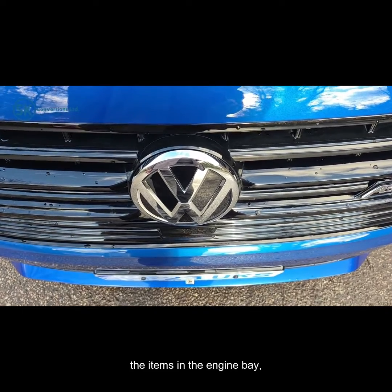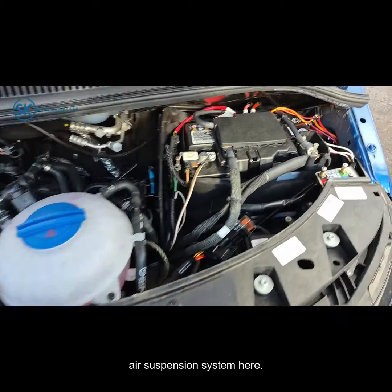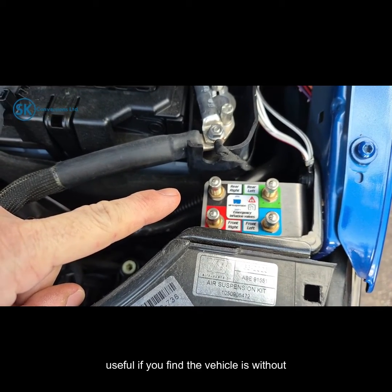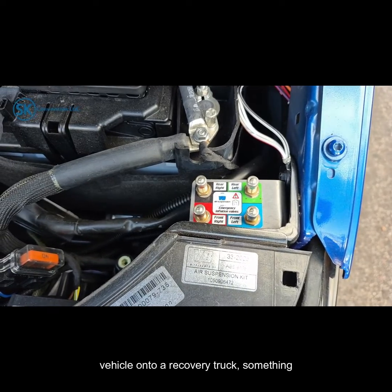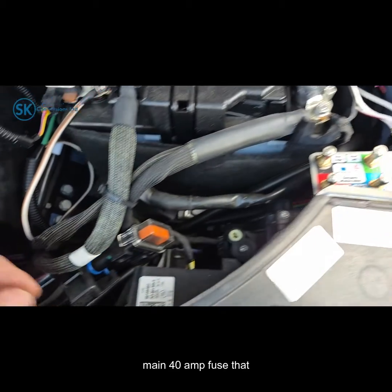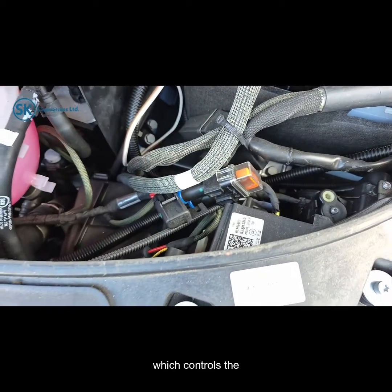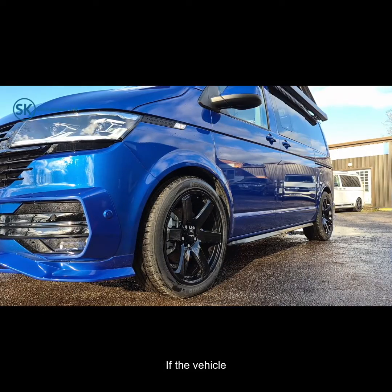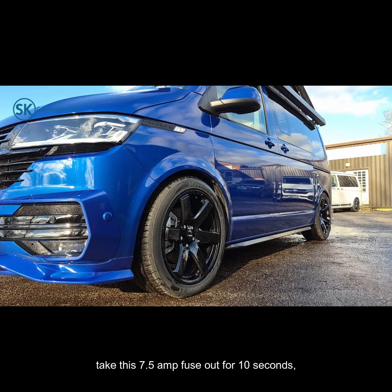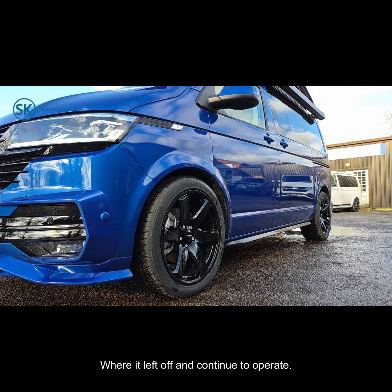The last thing to cover are the items in the engine bay — specifically the emergency air valves, which is an optional function available for the air suspension system. This allows you to manually inflate or deflate each of the four corners of the suspension, useful if the vehicle is without power or the air system has developed a fault and you need to get the vehicle onto a recovery truck. Next to that is the main 40 amp fuse that powers the system, and next to that is the small 7.5 amp fuse which controls the computer system. If the controller finds itself frozen, won't respond, or doesn't do anything, take this 7.5 amp fuse out for 10 seconds and put it back in — that's a hard reset of the system and it should pick back up where it left off and continue to operate.